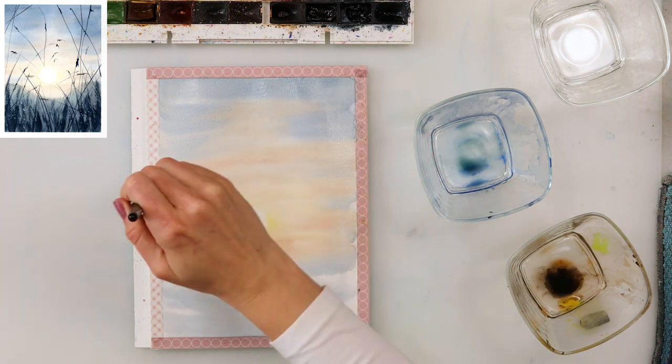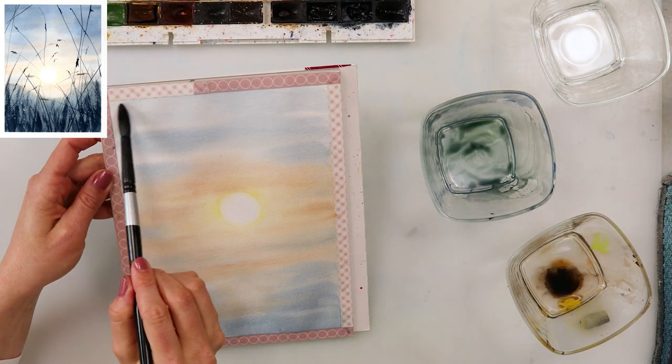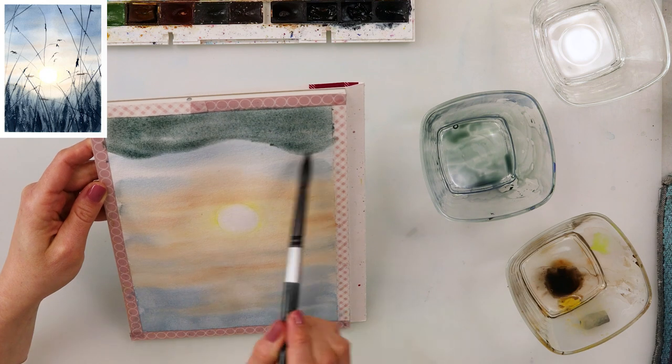After the paint completely dried, I'm now wetting the entire paper except for the part where the sun is — I was just going around the sun because I don't want my paint to bleed into it.